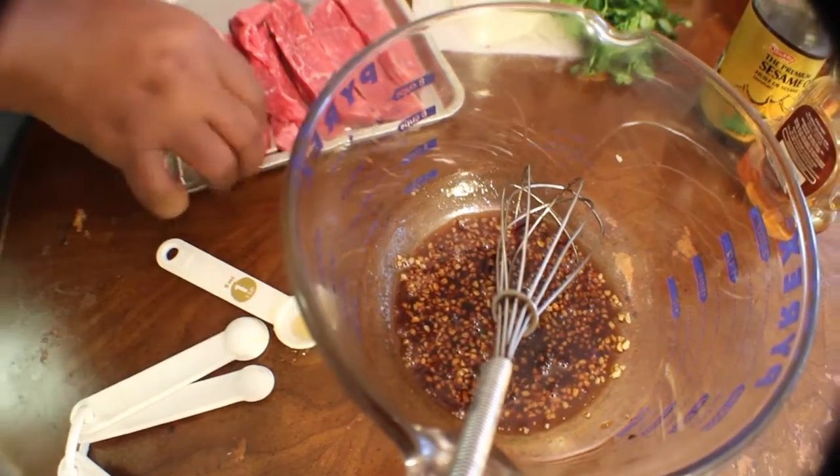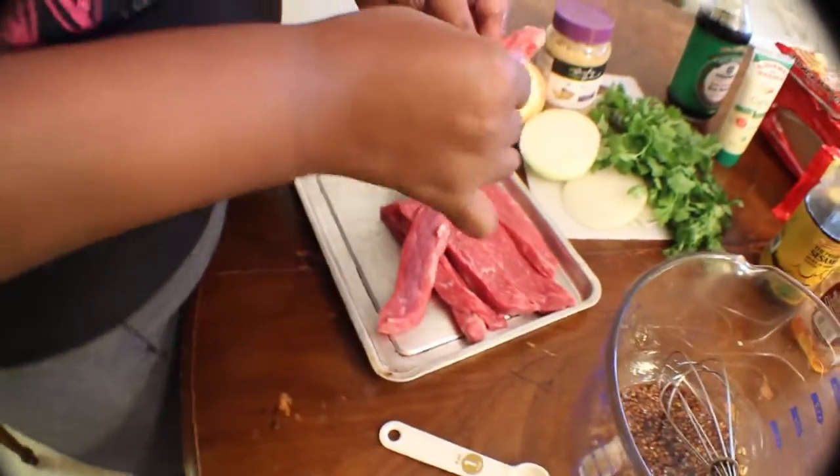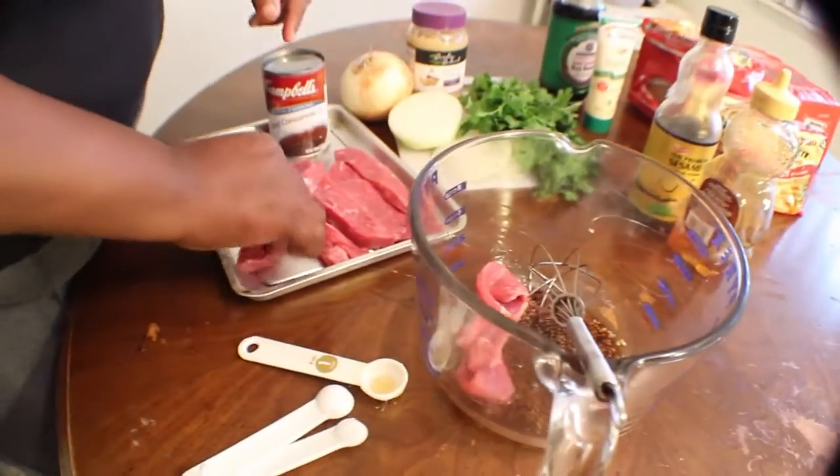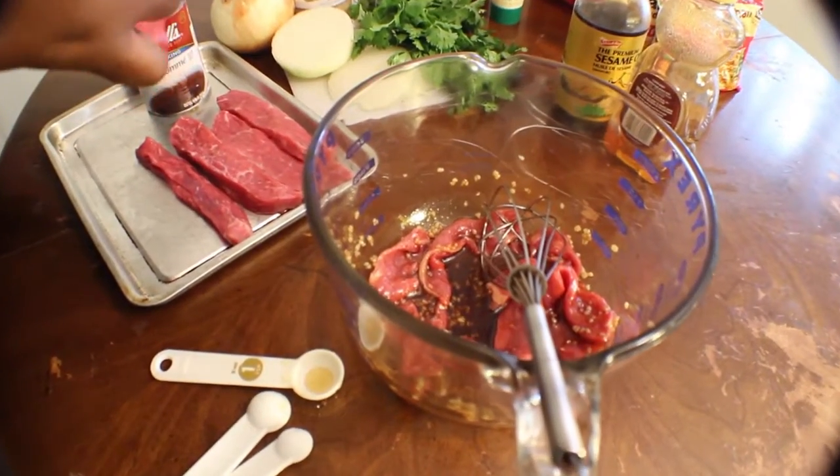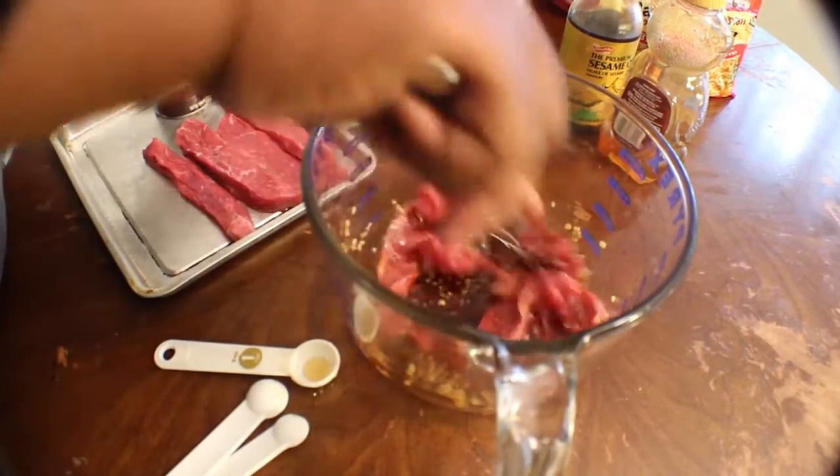Take your beef strips and add them to the marinade. I really like beef strips because it gives the marinade so much flavor and it gives it this great Asian taste. It's a really good dish.